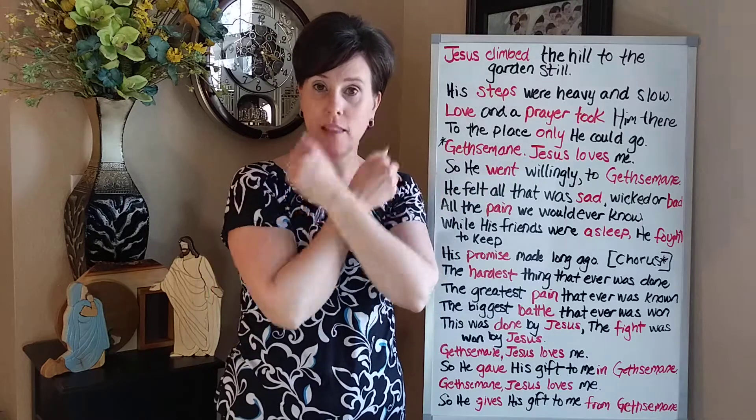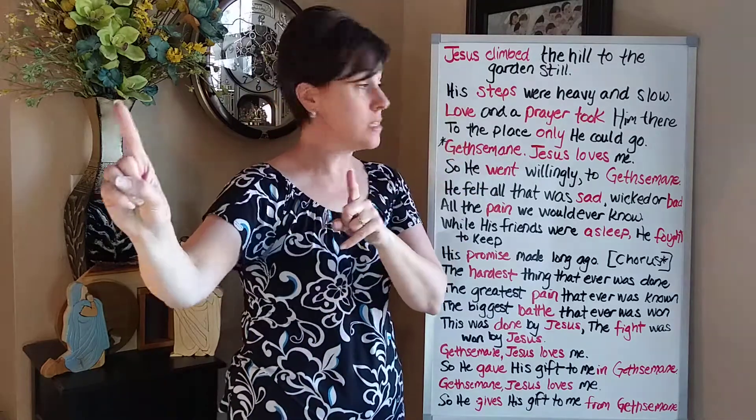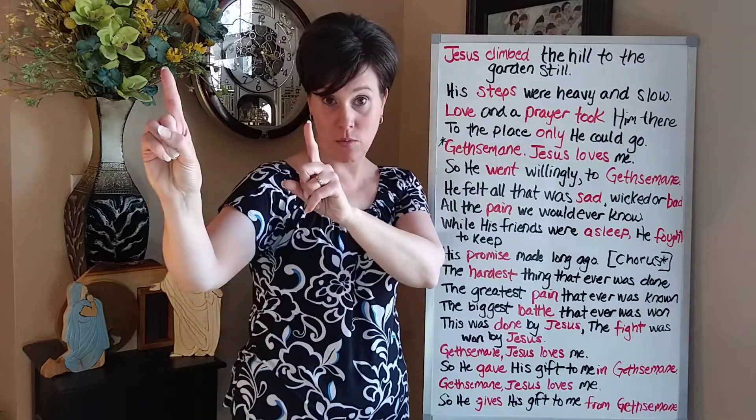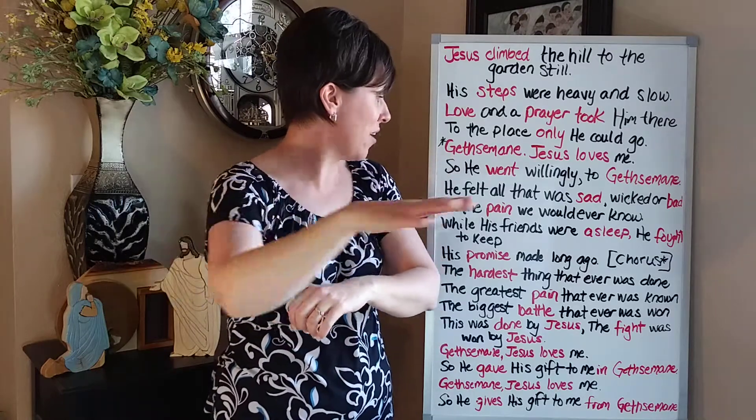Jesus loves me — those are signs they already know. So 'he went' is similar to what we did with 'took him there.' He went willingly to Gethsemane — we have that area sign again. And then we move into the second verse.